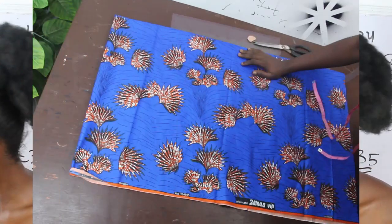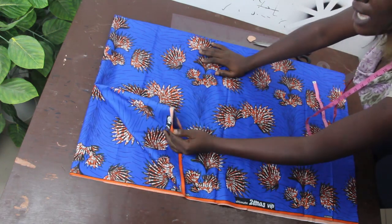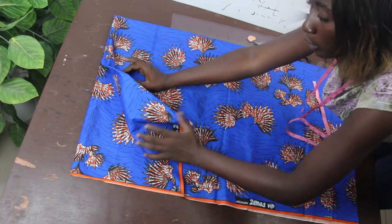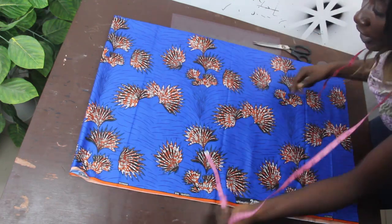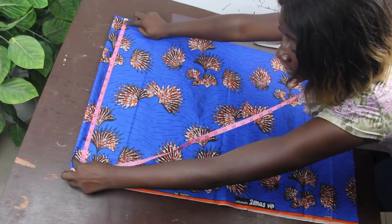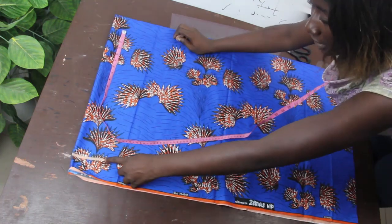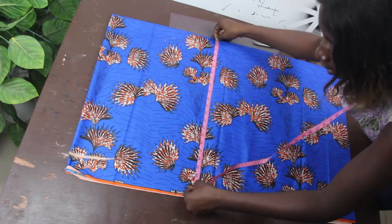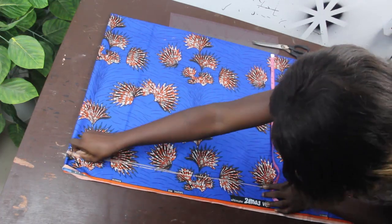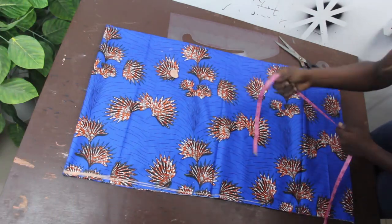Now let's move straight into the fabric. The first thing we have to do is go ahead and fold our fabric into four. You will discover that the upper part of our fabric is closed and this other part is also closed. We'll go ahead and take the first shoulder measurement, which is 20 inches, to fold the fabric, and we mark 20 inches all the way down, then cut this out.